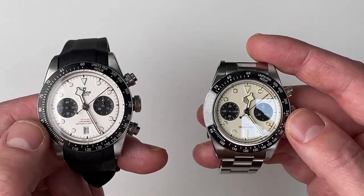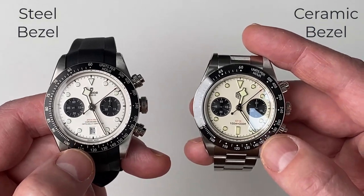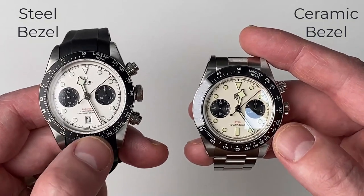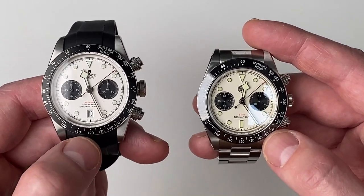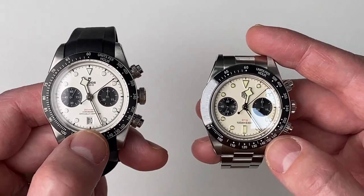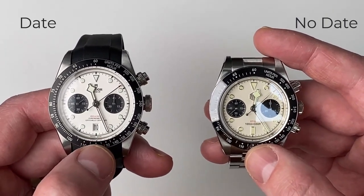The bezel itself on the Tudor is a steel bezel, whereas on the San Martin it's a ceramic bezel. There is a real big quality difference in the bezel — the Tudor really trumps San Martin here. Also, there is a date on the Tudor, but there is not a date on the San Martin.